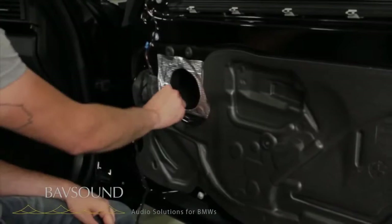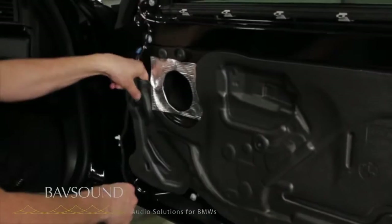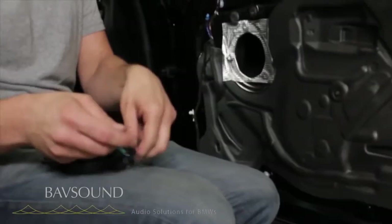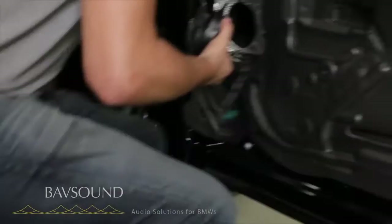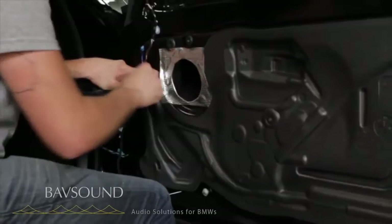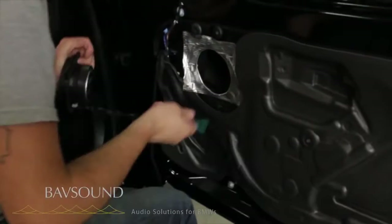Here's our new mid-bass driver. You see we've got this little ring on the front side — we actually take that off and put it on the backside like so, so the driver is oriented correctly. We peel back this really thick, gooey stuff here, and that's where we're going to pass the wires up through like so.